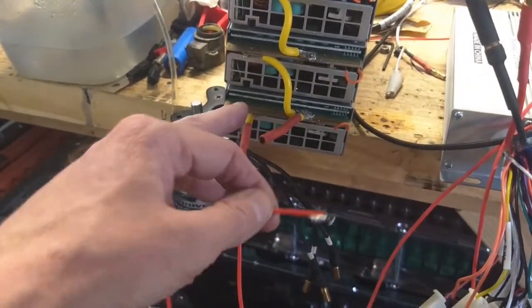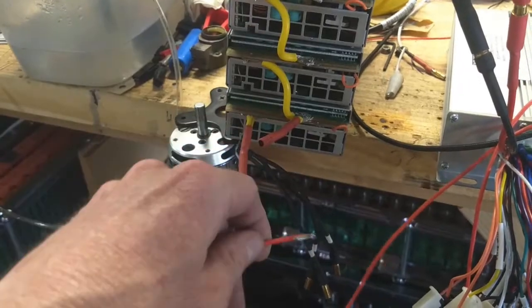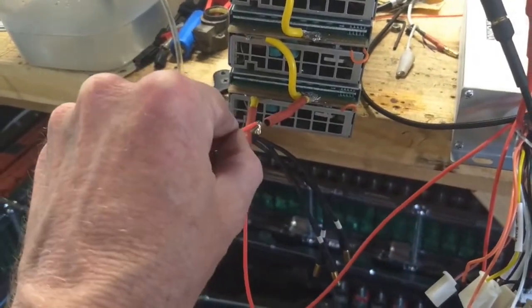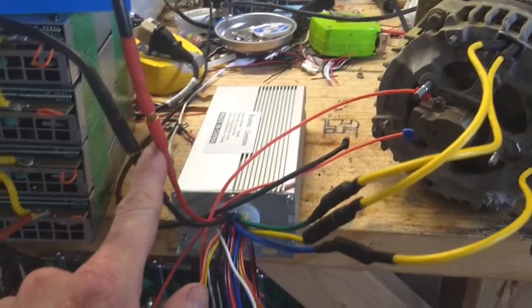I've got my armature wire here. These are server power supplies — I've got them daisy chained up, but I'm just hooking up into one. I'll hook that in. Now I've got power.